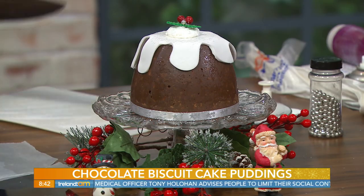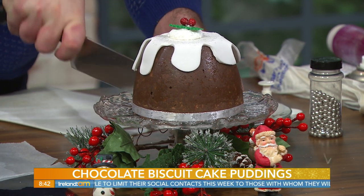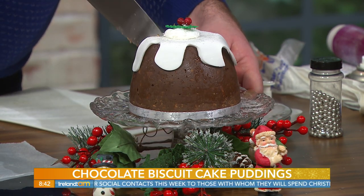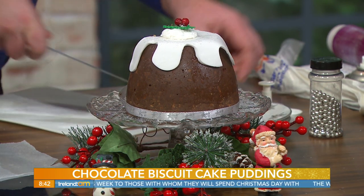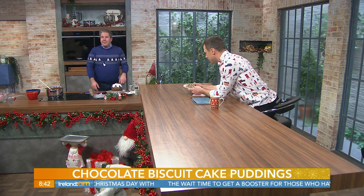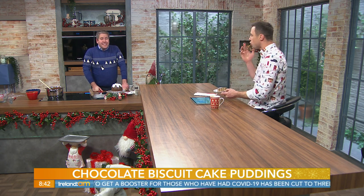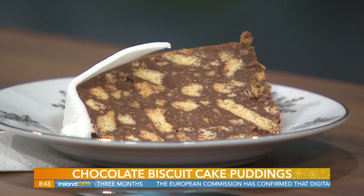The cake is cut during the break to reveal a lovely texture inside. A slice is kept back on a snowflake plate. It's described as a perfect Christmas dessert and a perfect gift to bring if visiting someone else. Happy Christmas wishes are exchanged, and a tease of upcoming festive fashion content follows after the break.